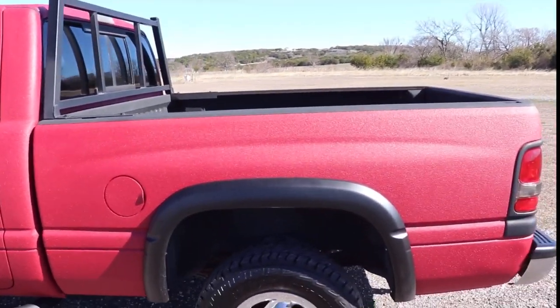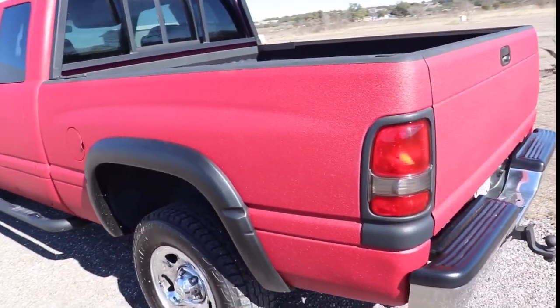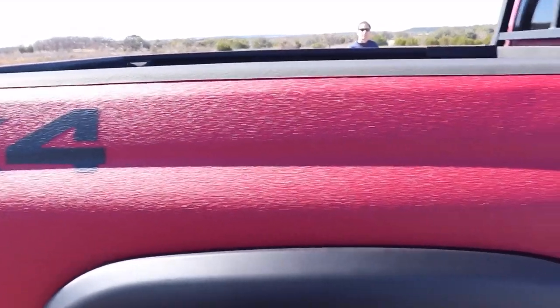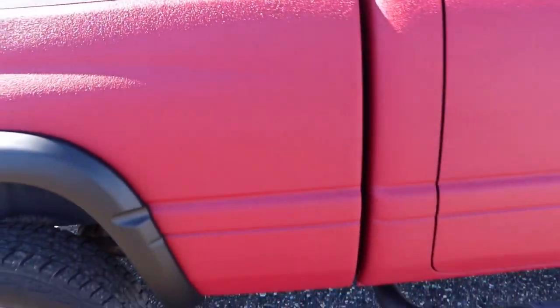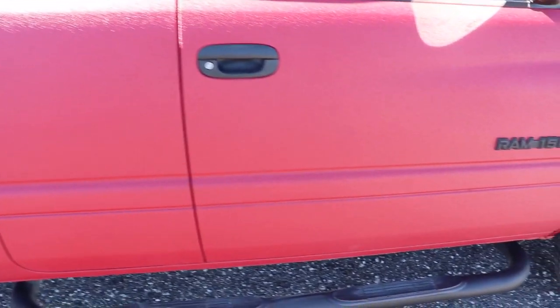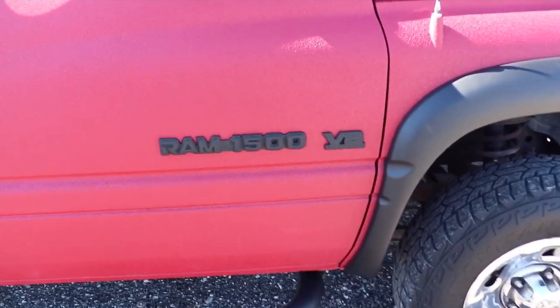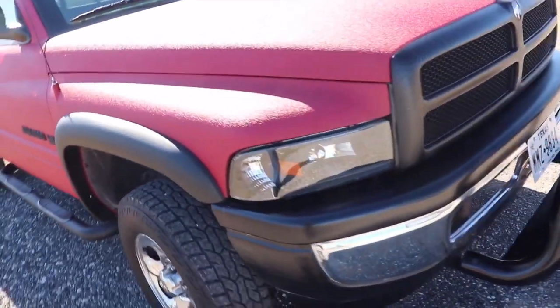Added some fender flares — you can see that headache rack as well. Added a 4x4 sticker. I left the fender flares smooth; I didn't even paint them, I just attached them. When they fade out, I'm going to Raptor line them black. See that nerf bar that I added as well? I think the fender flares and some of this blacked-out stuff really makes it pop.